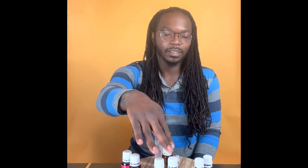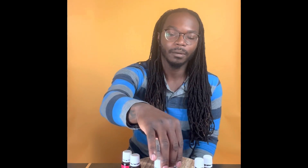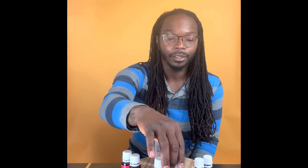Those are my base notes. The middle notes are bergamot and geranium — more of the earthy, floral scents. They kind of linger right after the base. Bergamot smells really good with anything, and geranium has a floral scent to it, so it's going to be kind of strong, but I'm not going to use too much of the geranium.